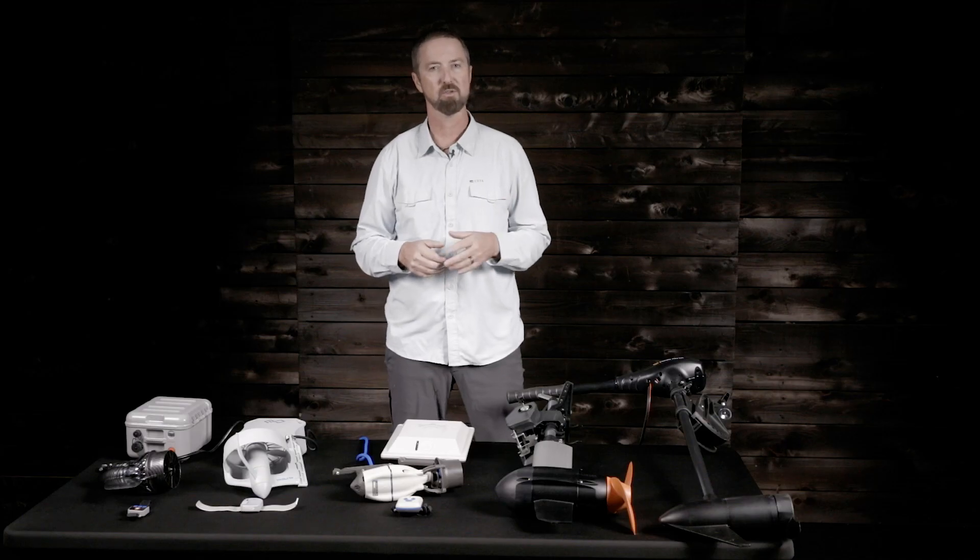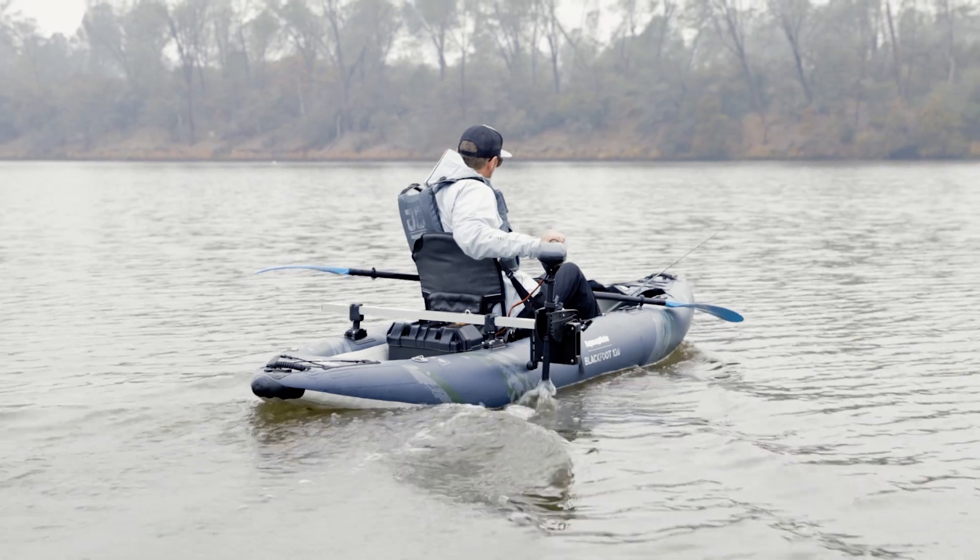Three main ways to mount your propulsion device include using the fin box, side mount transom, and stern mount.